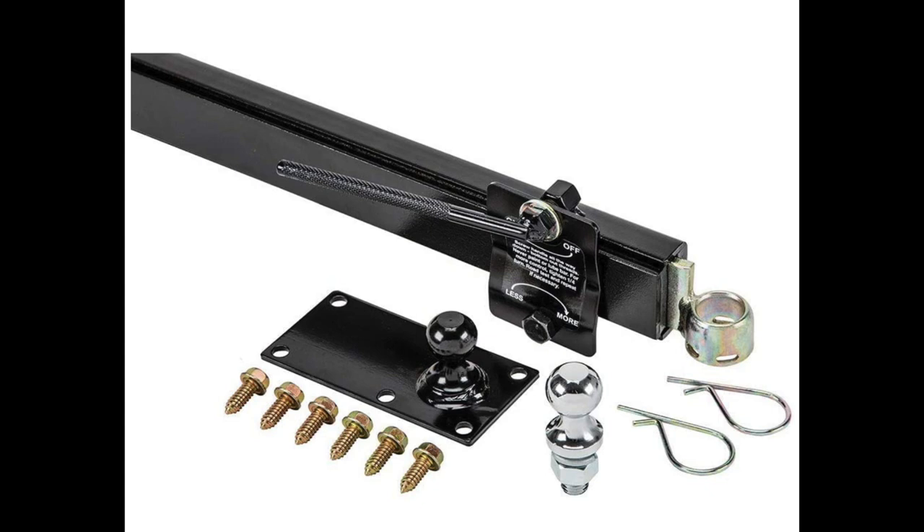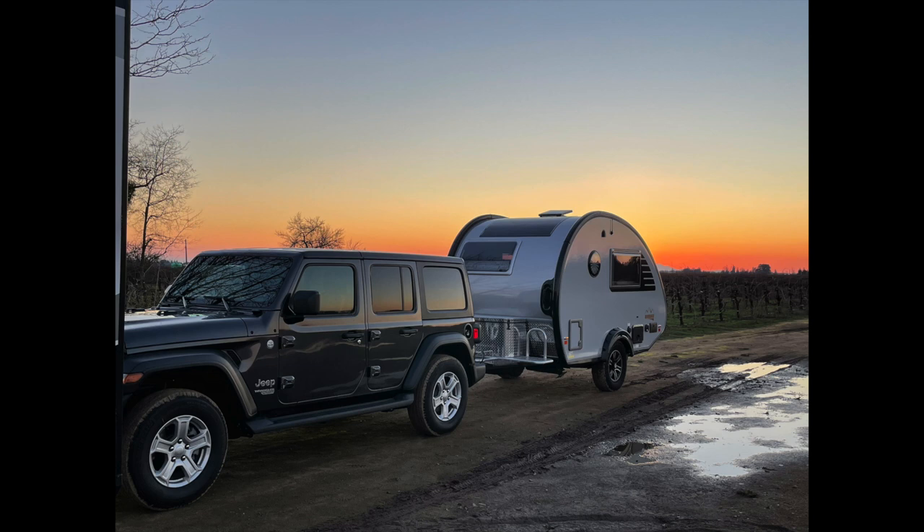When you're thinking about whether to get a sway bar, I definitely say get one. If you don't use it, you don't use it, but if you need it, it's there. You never know when you'll pull over on the highway and decide to add it — it's that simple to put on and take off. I hope you guys enjoyed this! Please subscribe and watch for notifications — there's so much more coming up in the coming weeks and months.